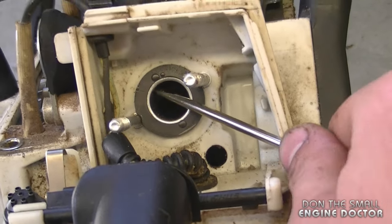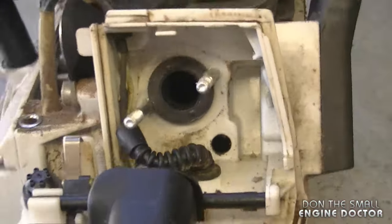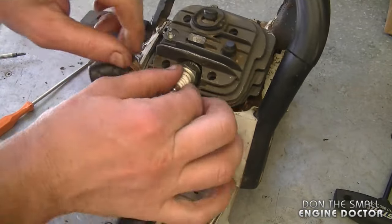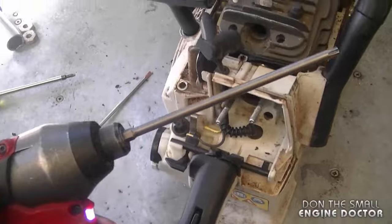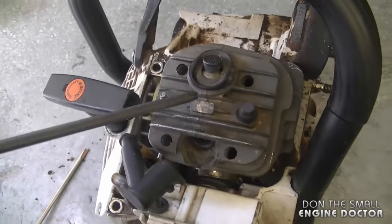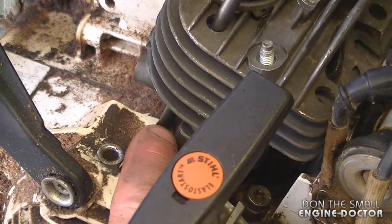I'm also going to remove this metal part here and remove the spark plug as well. Now I'm going to reach down with my T27 bit and take off the four screws that hold the cylinder on the crankcase — you can see one of the screws right down here.